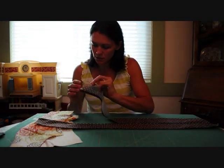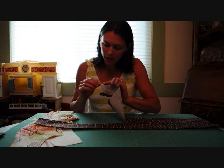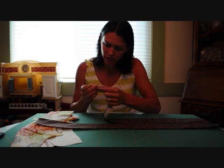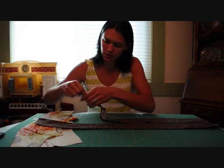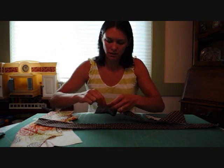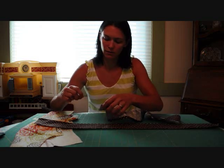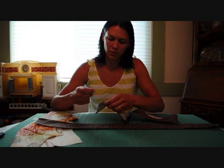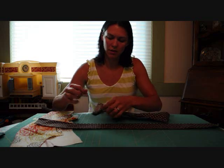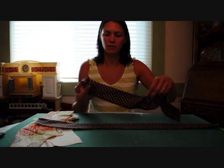The next step is we're just going to gather these pieces to make the ruffle. You're going to pull on the bobbin thread — you could pull on the top, but I find it easier to pull on the bobbin thread. So just pull all the way across, and as you pull it you start to get a ruffle. Very carefully move it down as you go. Be careful — you don't want to pull too hard, you don't want to break your thread. Once you get to about the middle, go to the other side and pull on that bobbin thread.